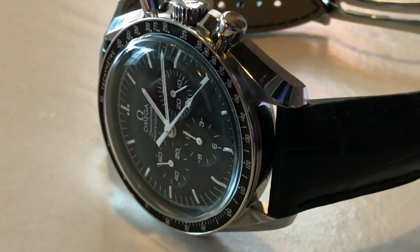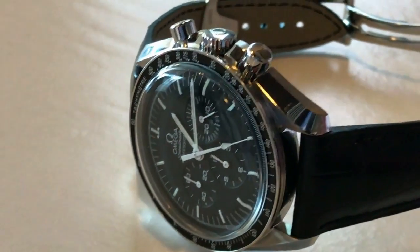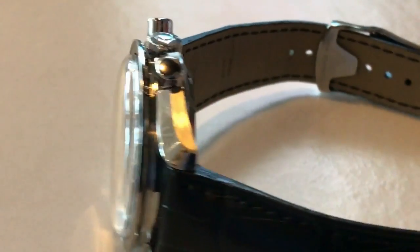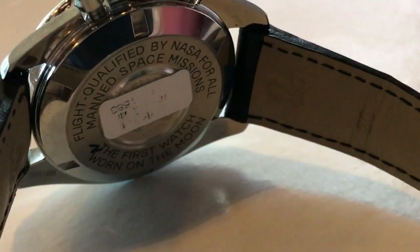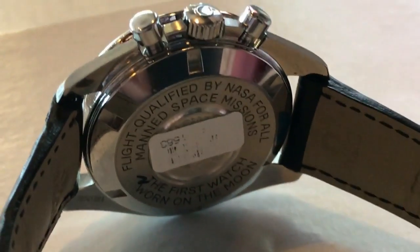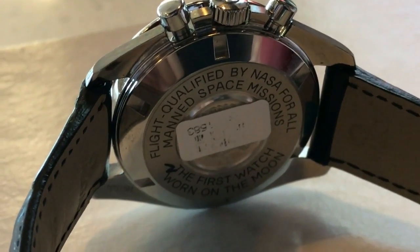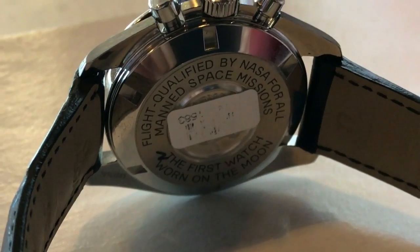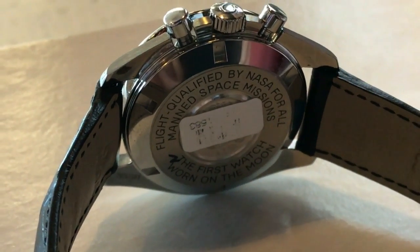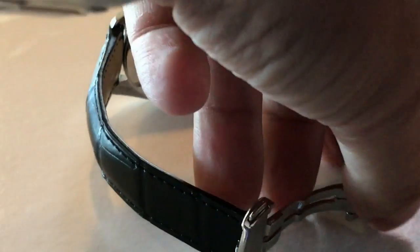He also got the genuine leather Omega strap and deployant buckle, as well as a NATO. I've got to tell you, this is a quality leather strap. It's got the Omega stamp on it, it fits perfectly — 20 mil lugs — and best of all, it's got the fabulous stainless steel Omega deployant clasp.